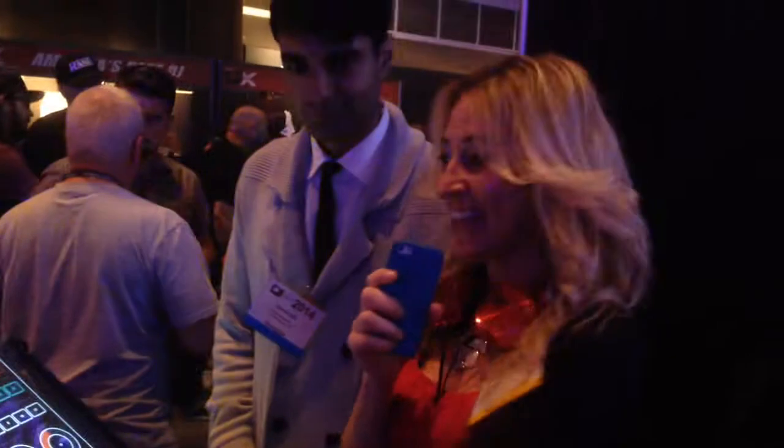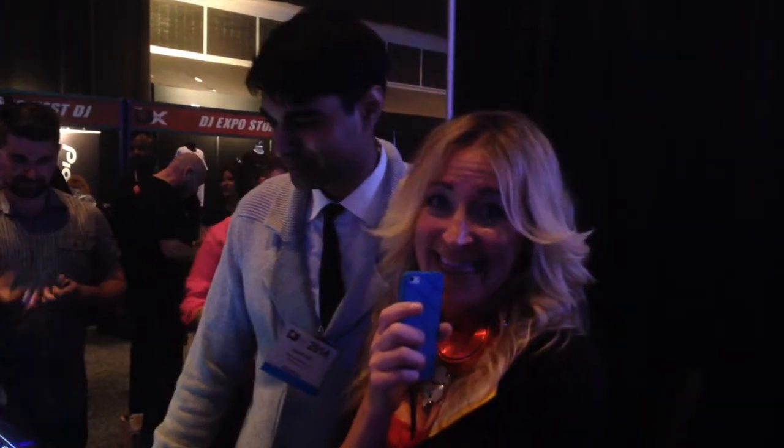That's awesome! Doesn't that look like so much fun? That's why I told you — make sure that you plan what products you're going to purchase before you come here, because you'll want to end up buying things like this.